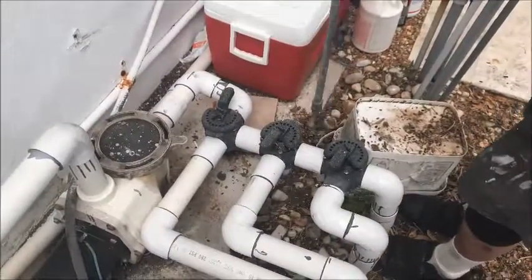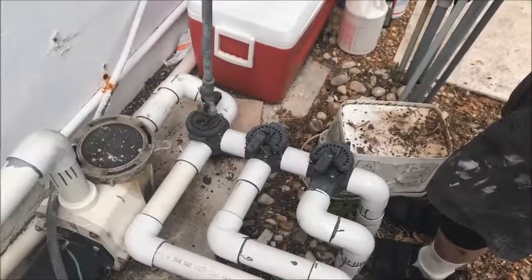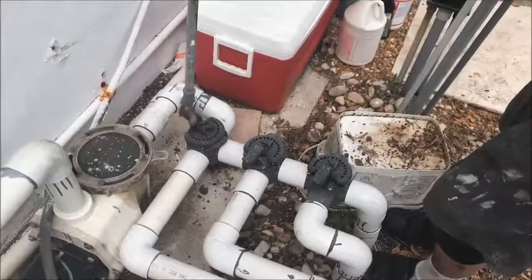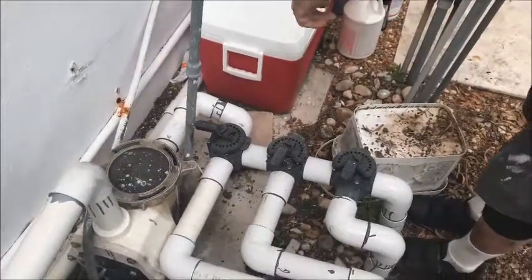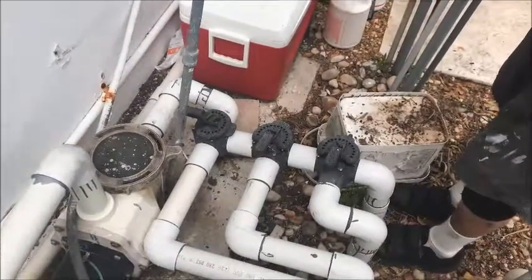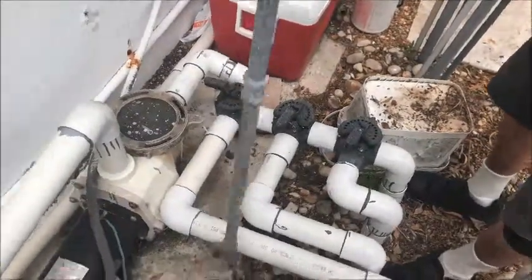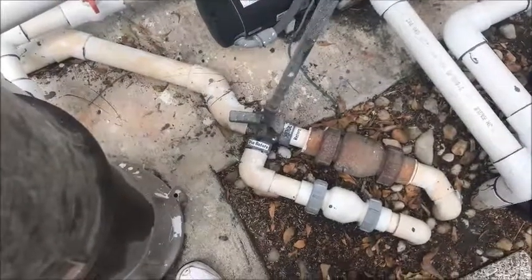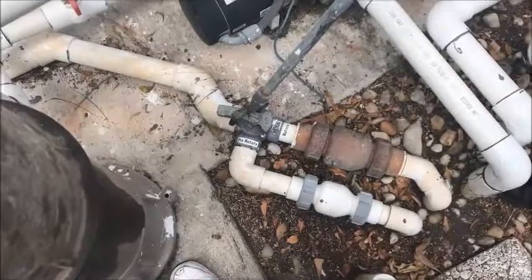If I'm going to use the spa, essentially what I do — right now I'm shutting off any return coming in, and the only water going through is coming from the pool here. I can shut this one off completely — that's the return. So basically what I'm doing is getting suction out of the pool, out of the spa, and returning water to the spa.